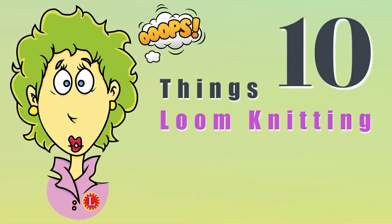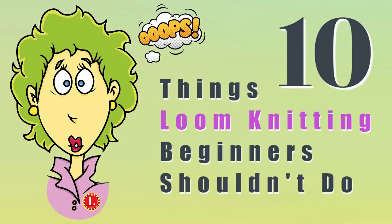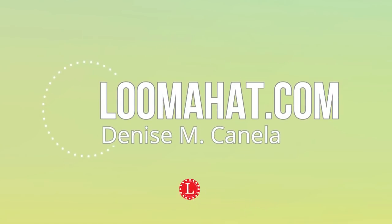10 things loom knitting beginners probably shouldn't do. It's Denise from loomahead.com, and how about I start with looms.